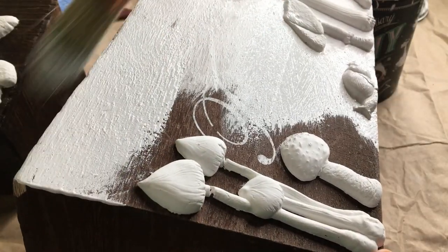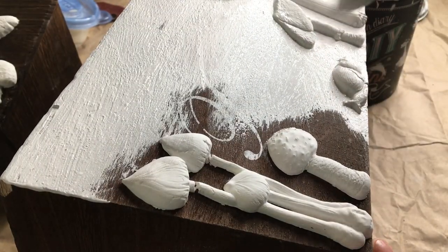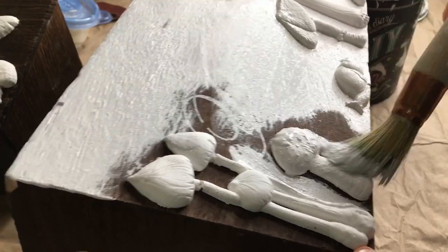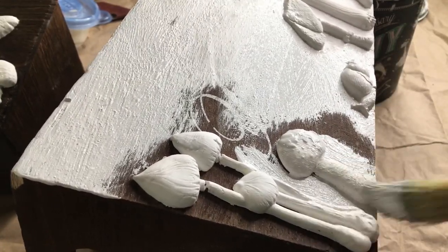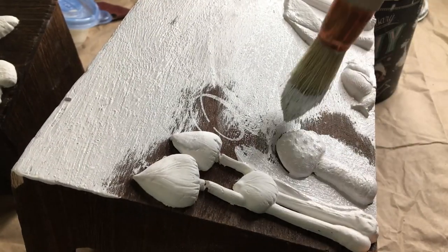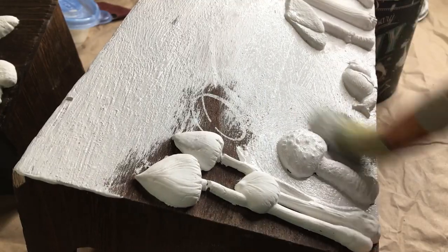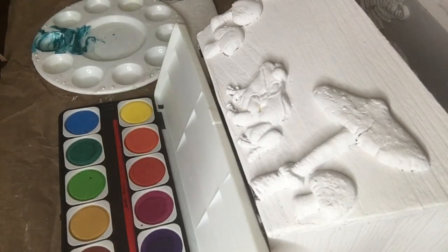Here I'm just giving the entire piece a coat of paint. I'm using DIY Paints Vintage Linen and I'm going to make sure to push the paint really good into all of the cracks and crevices so I get a really nice full coverage. I'm going to let it completely dry and then we're going to move on to the next step.